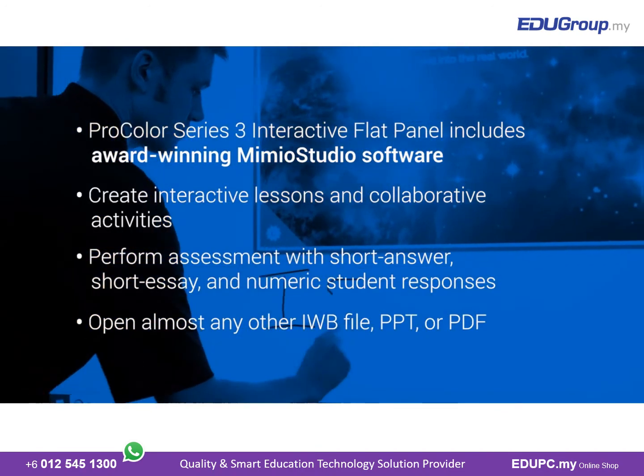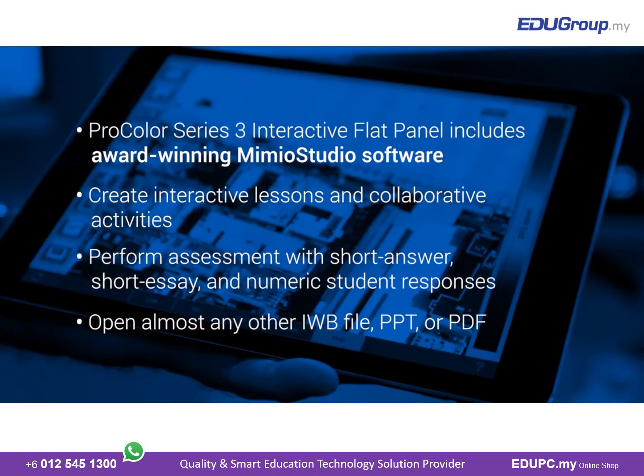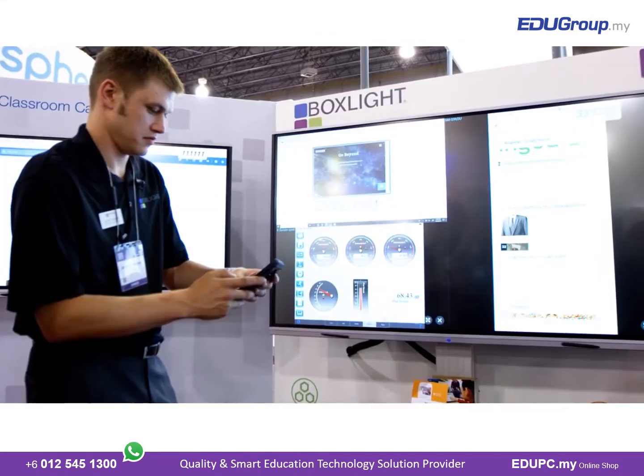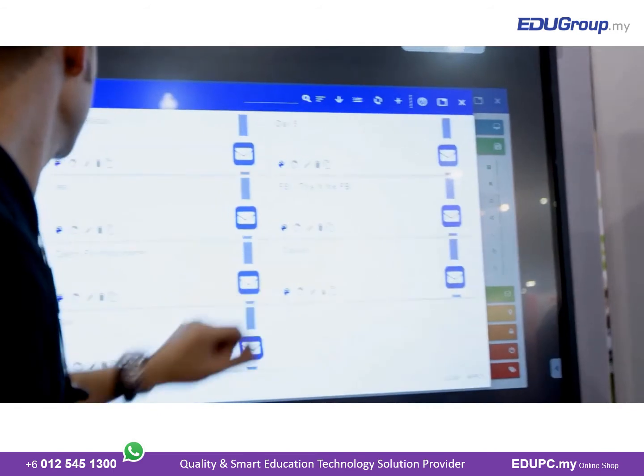The new Series 3 interactive flat panel allows teachers to take the touch technology they've been using in their daily life, transition it into the classroom, and create the content they're going to share with their students.